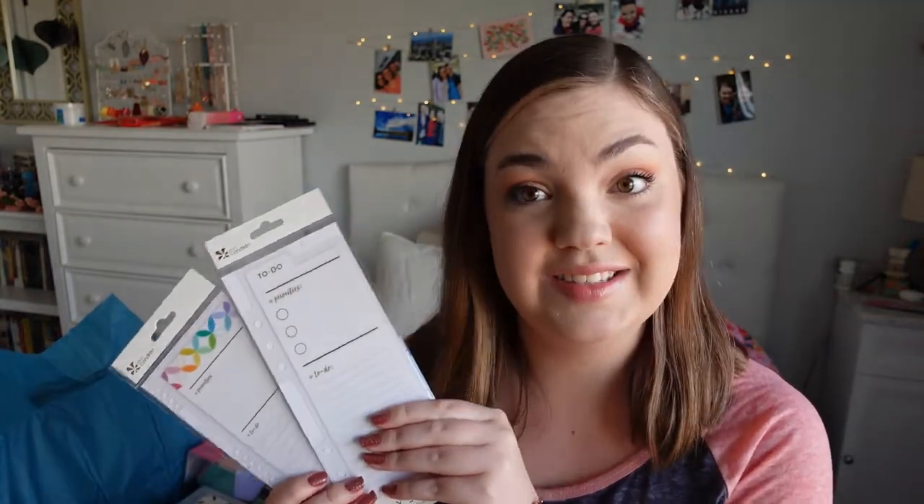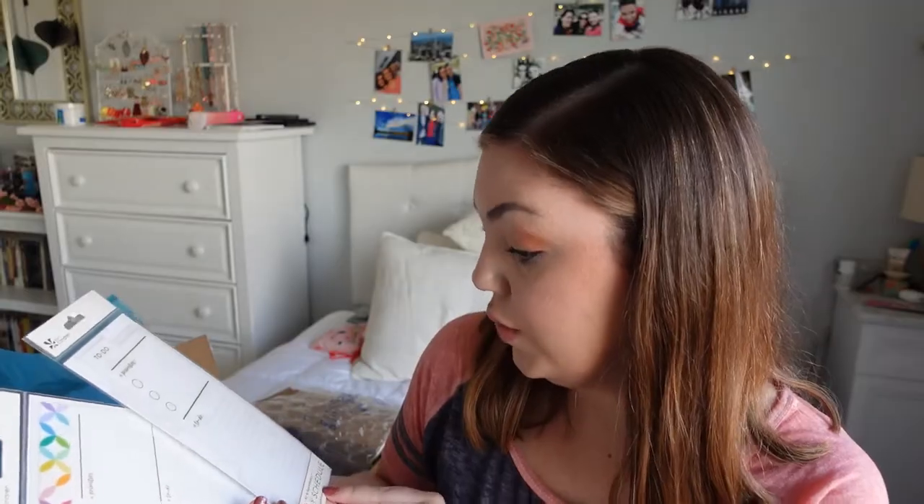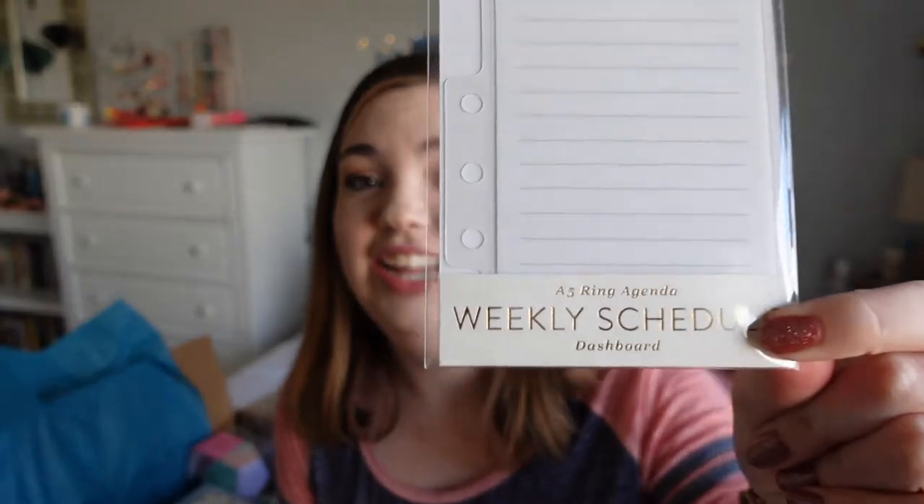The top things I see in the box are these two snap-in dashboards. One of them is an A5 ring agenda dashboard — people have been asking for these for a while since the agendas came out, so everybody is going to be pumped about these.